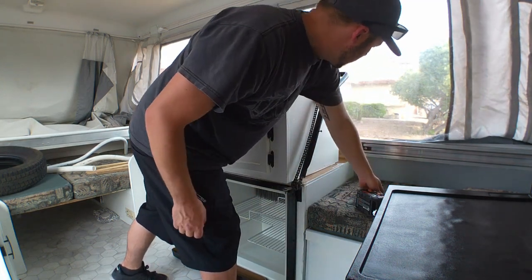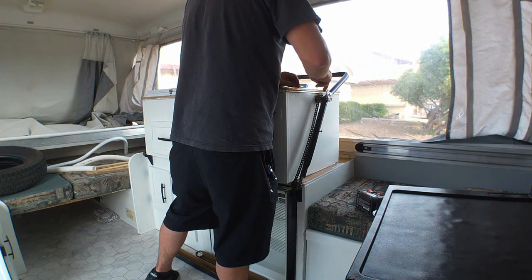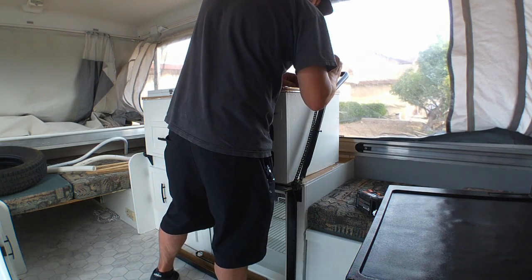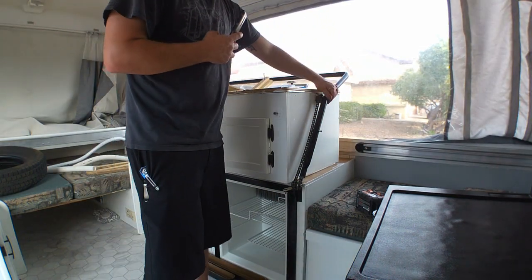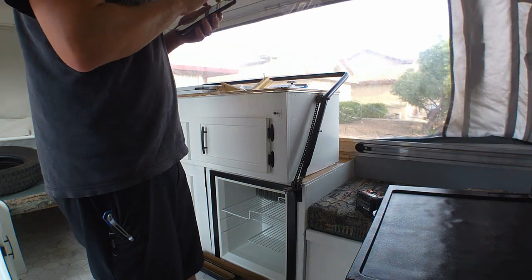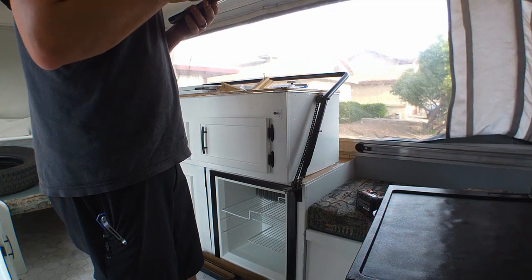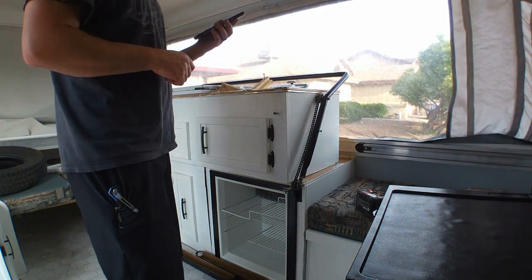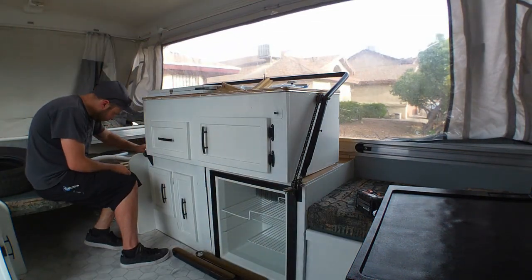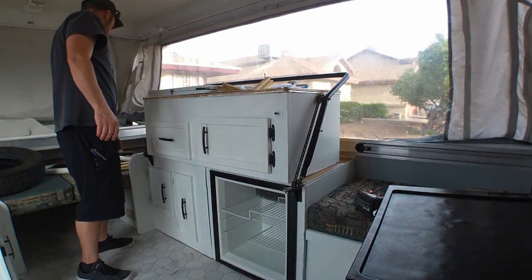Taking that top screw out which goes to the cover — I'll put that on in a minute. Everything's tightened up. All we have left is the tension. I took pictures where you could clearly see the threads on each side, and I'm going to tighten it back up to match those pictures.